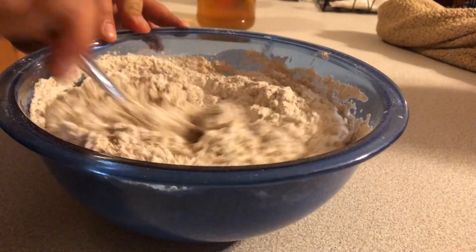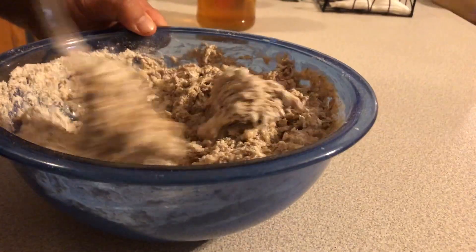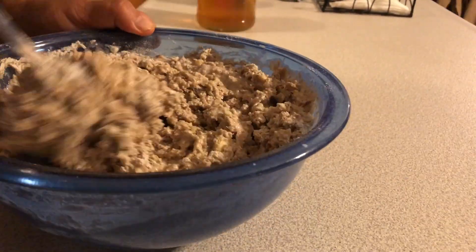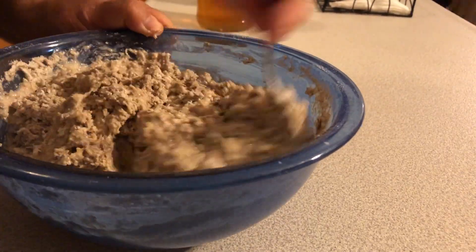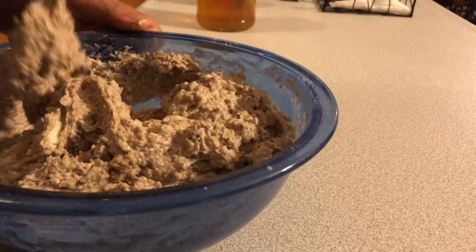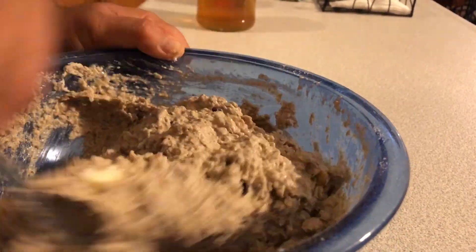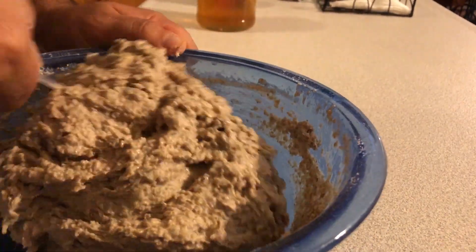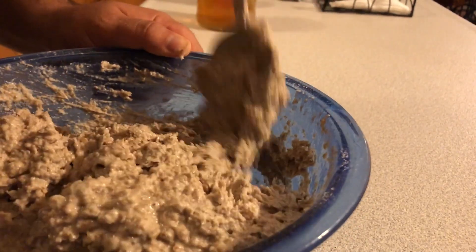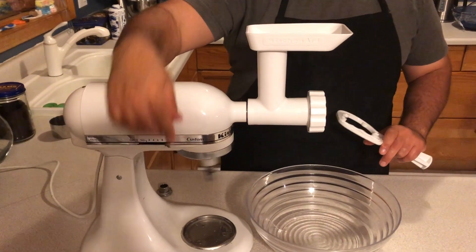After that, let it rise. If it's a sourdough, you'll have to let it rise for at least 12 hours or more. If you're using yeast, just wait until it doubles in size. Whether it's sourdough or active dry yeast, you're just looking for it to double in size. Put it in a bread pan, let it rise until it's doubled in size again, and bake at 325 degrees for one hour.